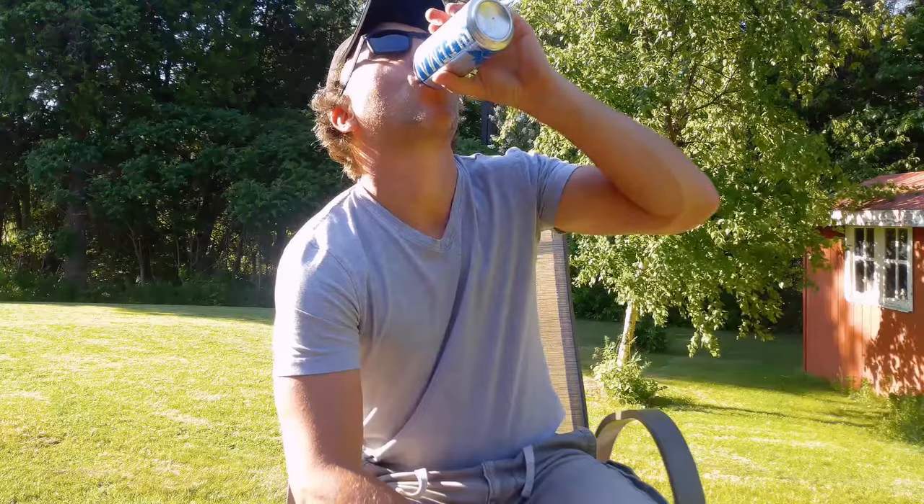Hey guys, it's a pretty hot one here today, so I'm going to need a beer or two to get through this. Just bear with me. So what I wanted to talk about was our dinghy project. After we got the boat, there wasn't a ton of money left, so we had to get a dinghy of course.